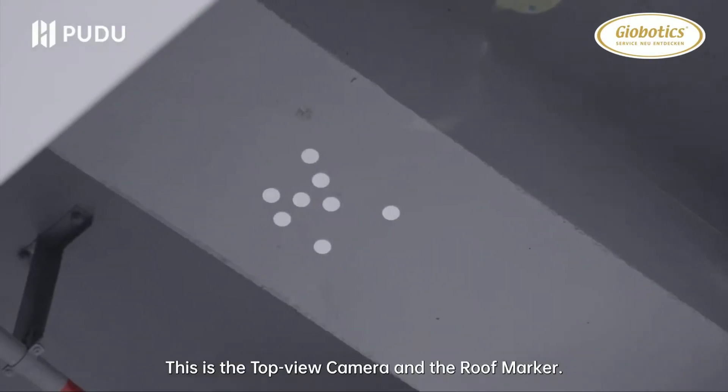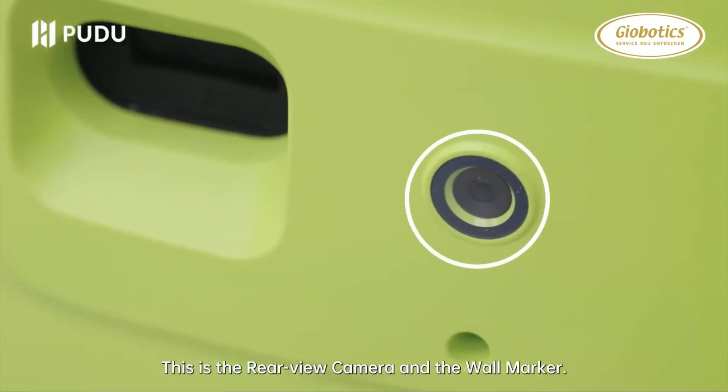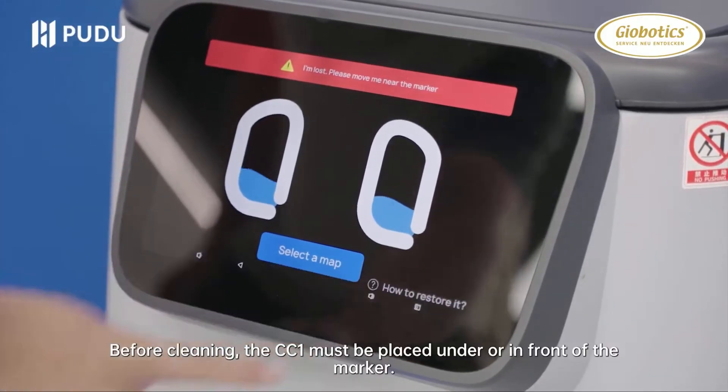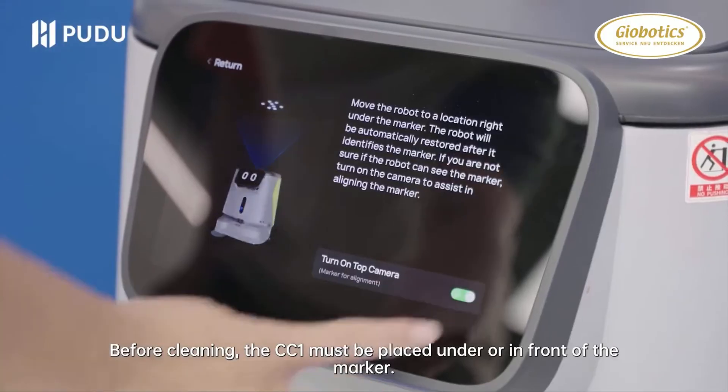This is the top view camera and the roof marker. This is the rear view camera and the wall marker. Before cleaning, the CC1 must be placed under or in front of the marker.